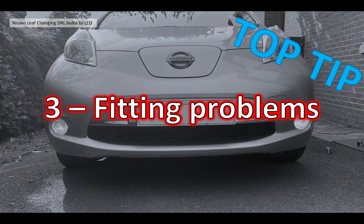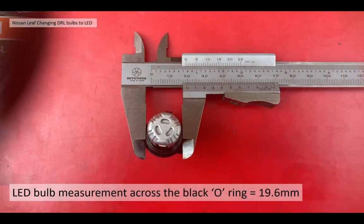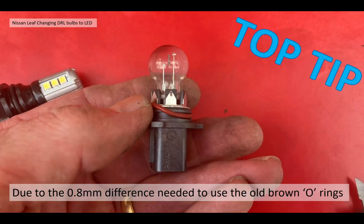Well, it didn't actually take minutes for me, because the bulbs didn't fit properly - I couldn't get the bulbs to fit. So I'll give you a top tip to avoid lying on the ground scratching your head trying to figure out what was wrong, as I did. The problem was the o-rings that seal these bulbs into the housing were different. On the LED it had a black o-ring; on the older filament bulb it was brown. The difference other than the colour was that the LED o-ring measured 19.6 millimetres outer diameter, where the older brown o-ring was only 18.8 millimetres - a 0.8 millimetre difference. That's why the bulb couldn't get into the housing and be assembled. So the top tip is: reuse your old o-rings and you'll avoid that problem, particularly with these Osram bulbs which come with the larger o-rings.